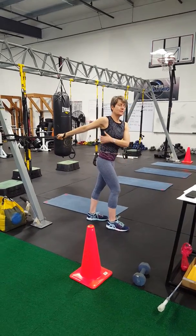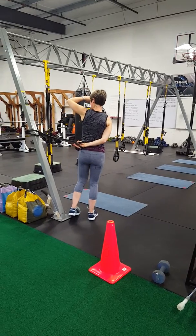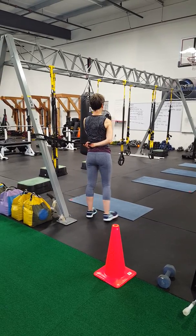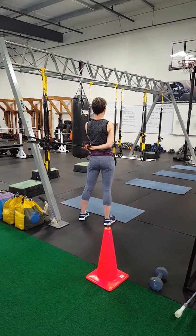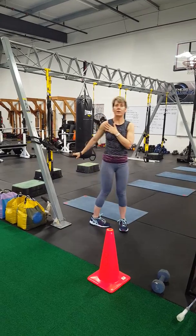Last but not least, to get your traps, come in, grab the band, and get it behind your back. Then just apply very slight pressure and you can feel the stretch. And those are your band stretches.